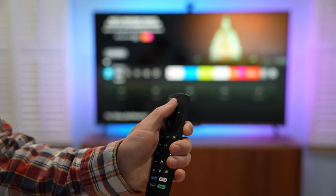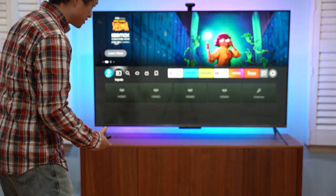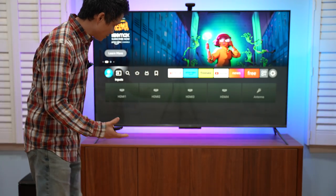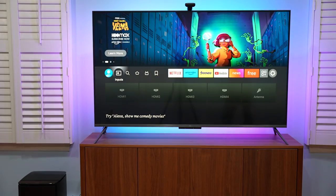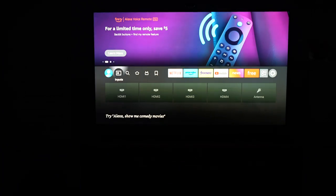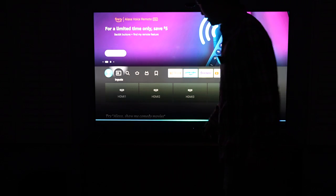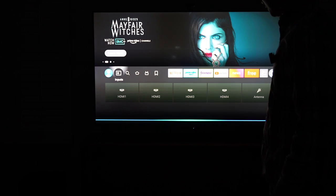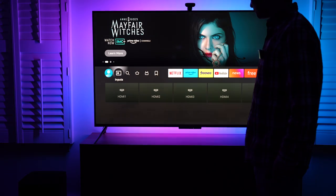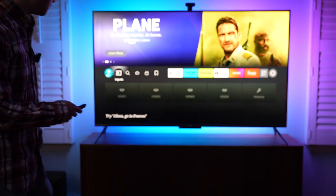It has an Alexa activation button right here, or it can activate using my voice. For example: 'Computer, turn off the TV backlight.' I will show you plenty of video samples later. 'Computer, turn on the TV backlight.' Let's keep it dark. 'Computer, turn on the TV backlight please.' I'm going to turn on a little bit of light in the background and show you how responsive this TV is.